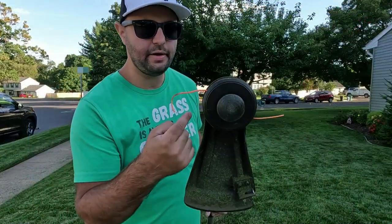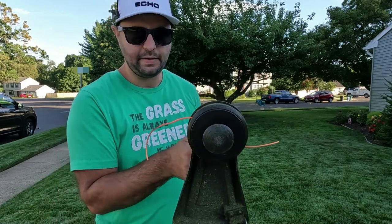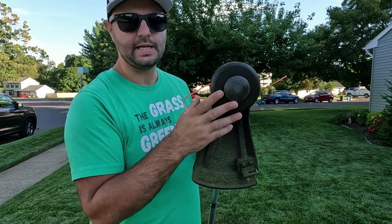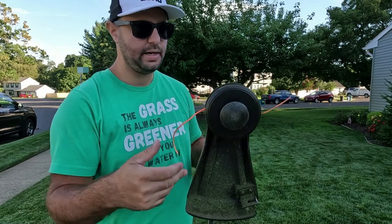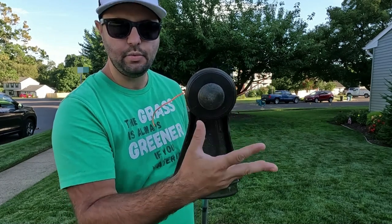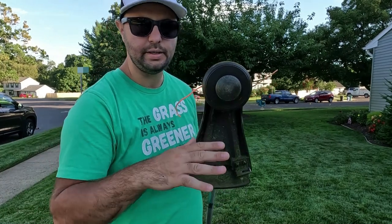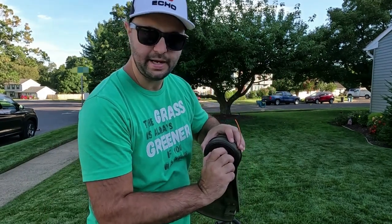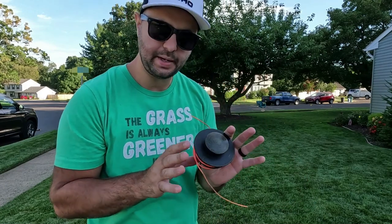Before I end today's video, I want to show you how easy it really is to string these string trimmers up. I always see people with the automatic ones that have a little button, or the crank one where you feed the string through. These heads have been around for a very long time. Echo makes these and you can find their parts online. Once you tap the bottom enough times they'll tend to wear out — you just get a new spool, take out the old one, put in a new one. All you have to do is turn the head right here and pull it out. I'm not going to put a full-length cord on here, just enough to show you.